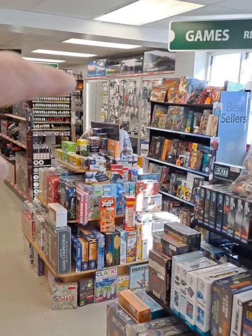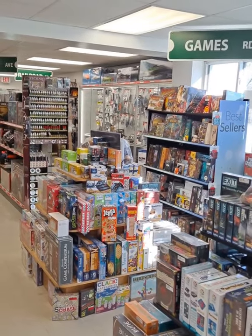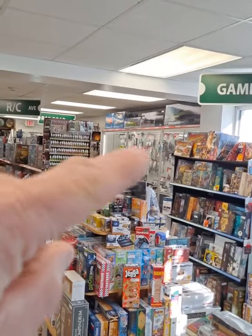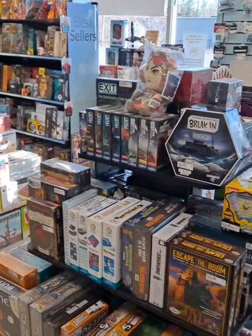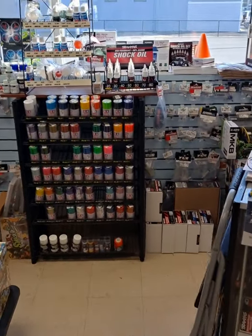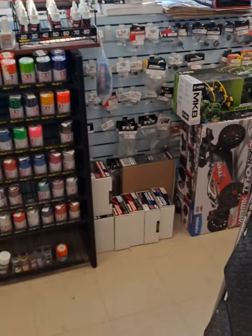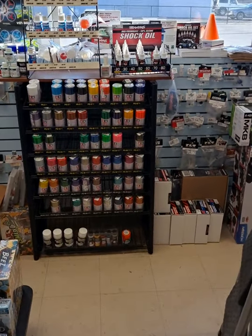Over there in a glass display case we have some customized parts for the rock crawlers. And boats — boats just came in, there's a bunch lined up on top of that case. I'm going to cut this video short and come back with a Part Two of our introductory video of Turn Four Hobby Town here in West Boylston, Mass. Come on back and I'll show you Part Two!